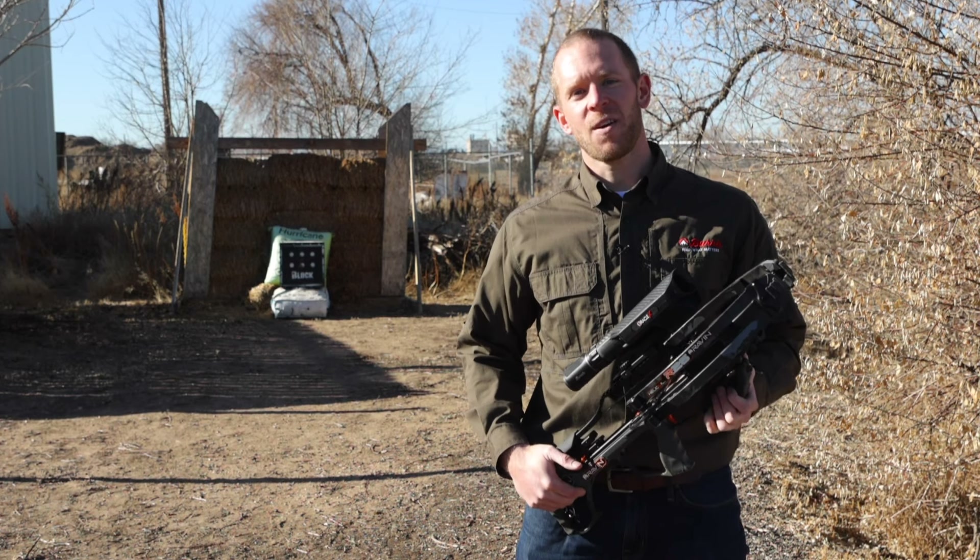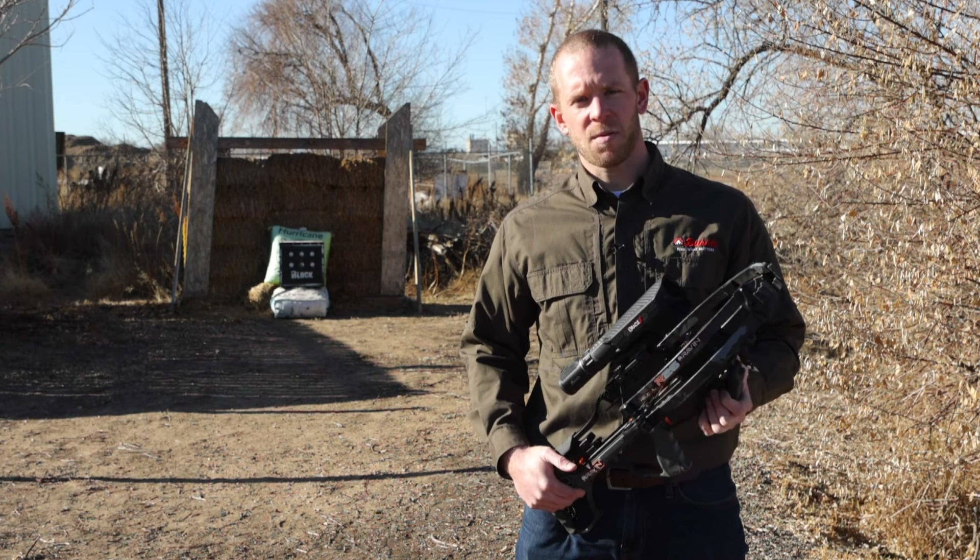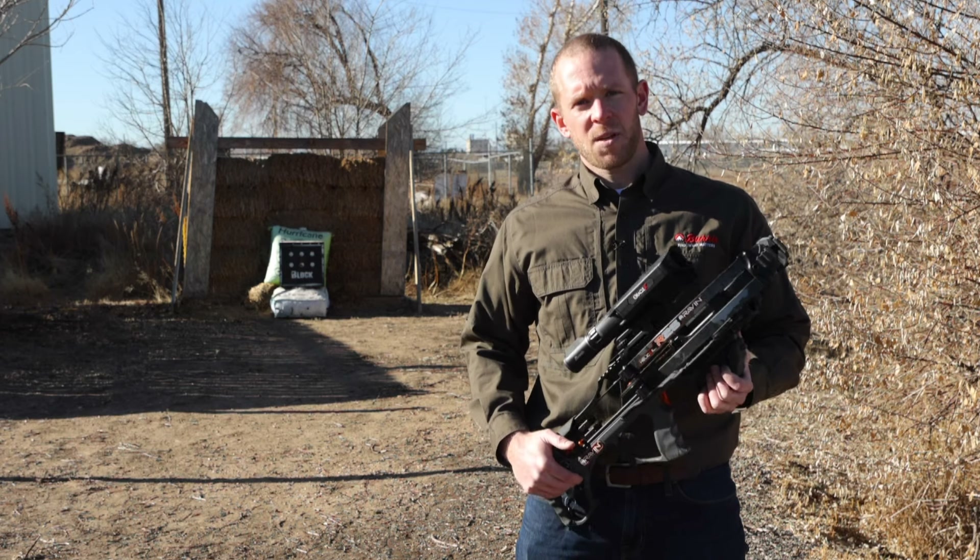Thank you for watching. If you have any questions please add them to the comment section below or follow the link in the description to the Burris Optics website. Thanks again and please subscribe.